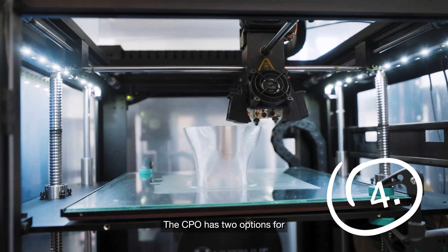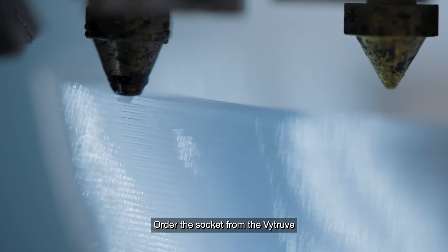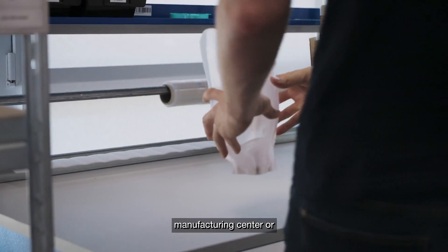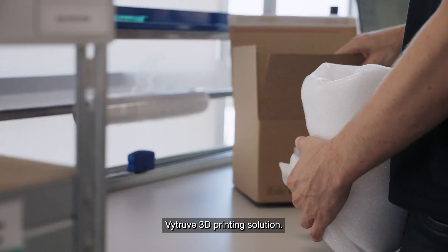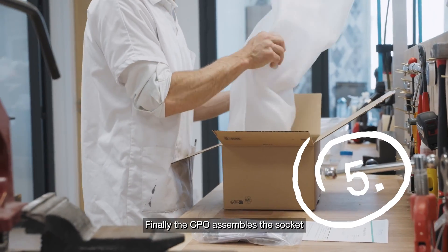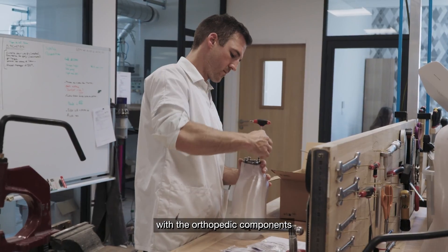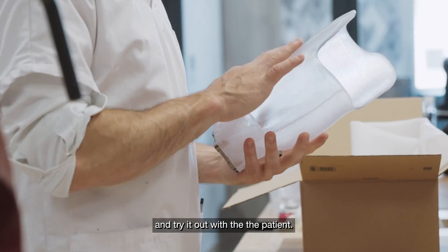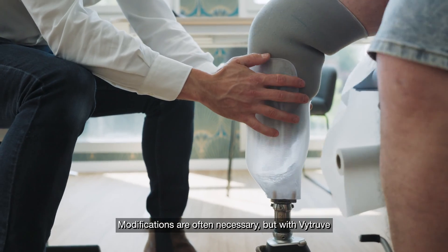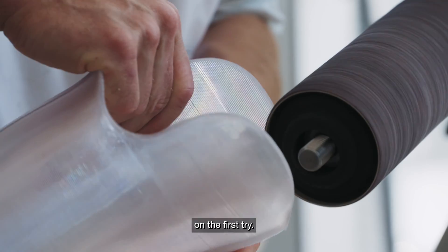Fourth, the CPO has two options for obtaining the socket: order the socket from Vitruve's manufacturing center, or 3D print the socket in-house using the Vitruve 3D printing solution. Fifth, the CPO assembles the socket with the orthopedic components and tries it out with the patient. Sixth, modifications are often necessary, but with Vitruve the socket usually fits perfectly on the first try.